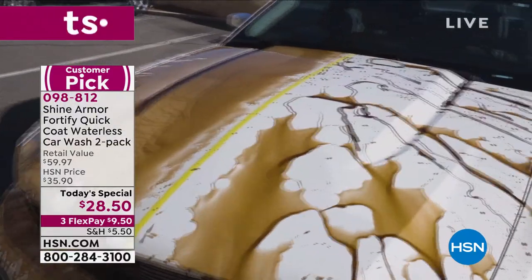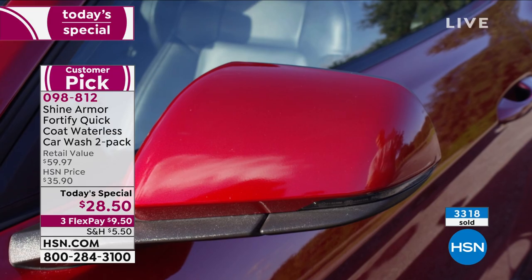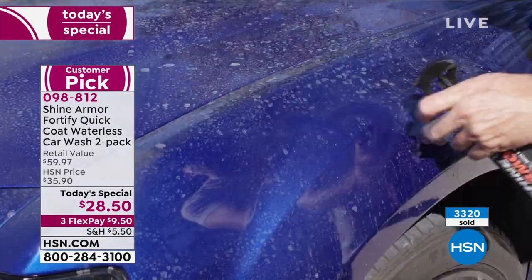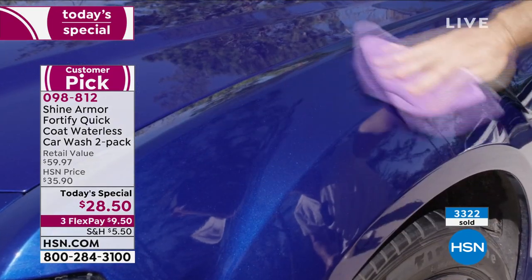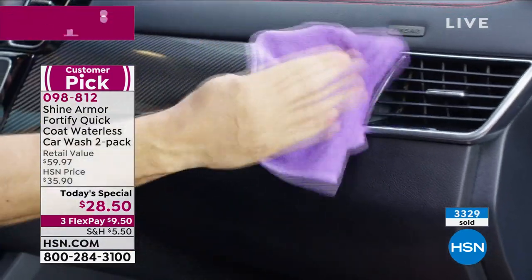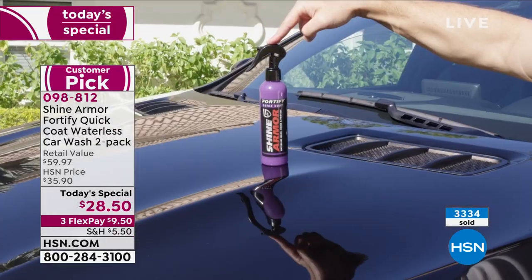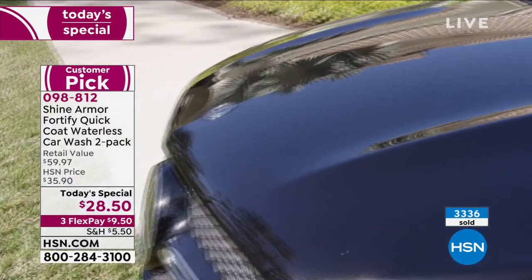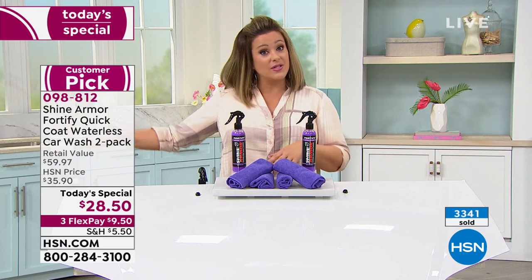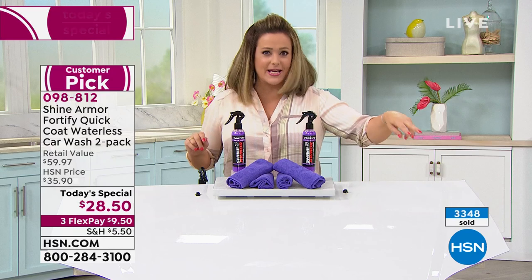We have about 2,500 autoship spots left — in our last presentation we sold about 2,500, so sign up while you can. You're always going to need to clean your car. If you have more toys than just a car — jet skis, a boat, a motorcycle — you want them all clean. No water, no mess, especially if you're in a water-restricted zone.